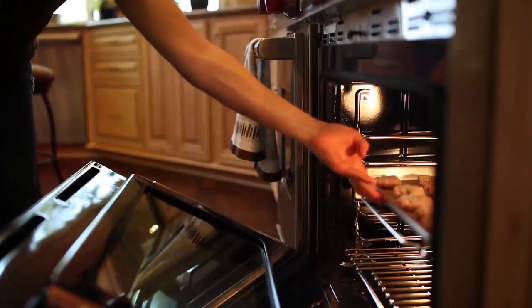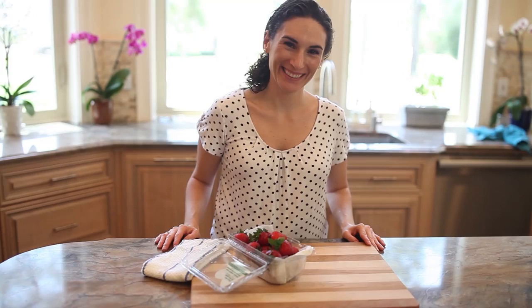Some recipes are so simple, they leave you wondering, why didn't I think of this before? These sweet potato tater tots is one of them. Hi, I'm Laura and today's recipe is so popular, it's been visited over a million times. I'm creating this video by popular request so you can see how simple they are to make.